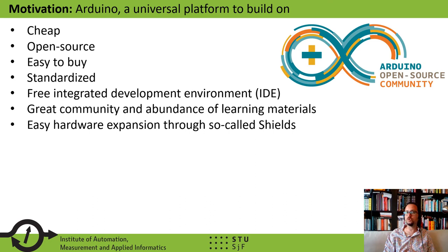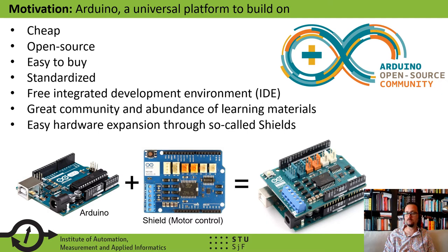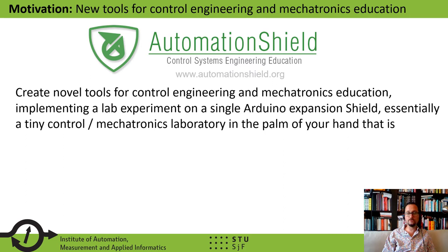What we propose is a great community and abundance of learning materials for students. Most importantly, the hardware can be expanded by the so-called system of shields. Shields are essentially printed circuit boards that can be pushed onto the microcontroller prototyping board, thereby expanding its functionality — for example, controlling motors or connecting to the internet. My colleagues and I have created an open initiative called AutomationShield that is meant to create novel tools for control engineering and mechatronics education.